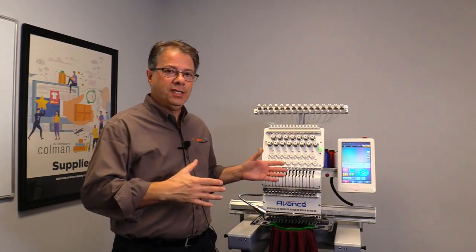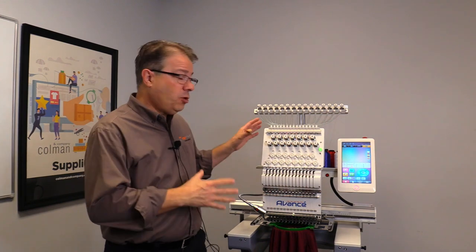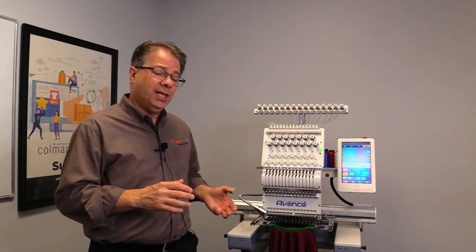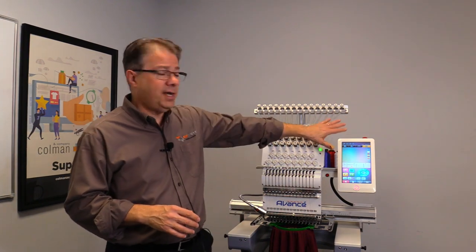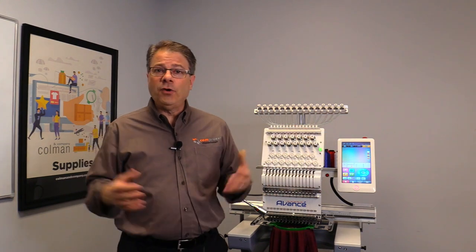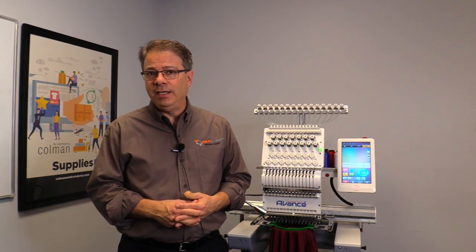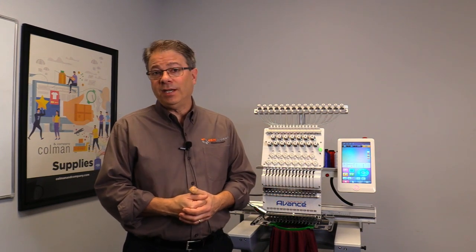I hope you've enjoyed Sean's little synopsis of the control panel on the 1501C 2020. It's a very quiet machine — it comes with a light and a laser now. There are all kinds of features on the control panel, and so far we're impressed. We hope you are too. If you have any questions or you'd like more information about the product, just head to avance-emb.com or give us a call and we'd be happy to tell you more. We'll see you next time.